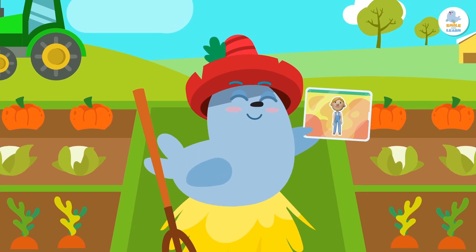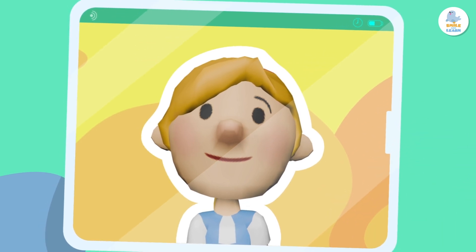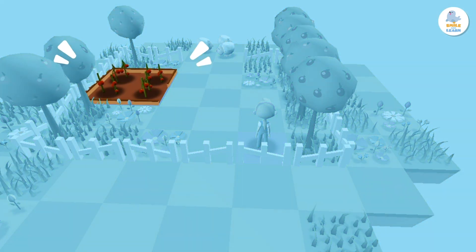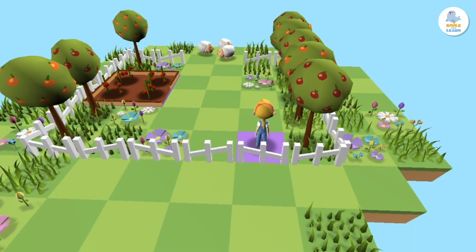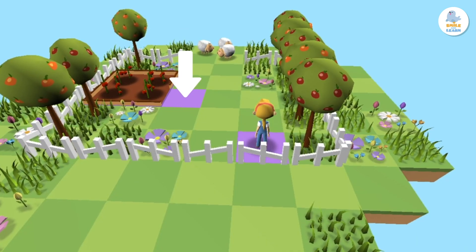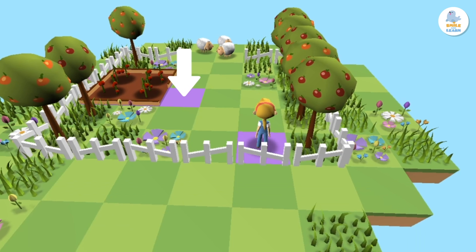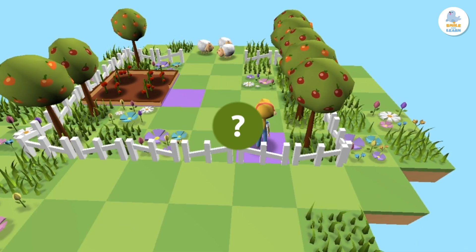Are you ready? This is Peppa. Today she has to pick tomatoes from her garden to make a delicious salad. Do you see the purple square? Her goal is to go there.